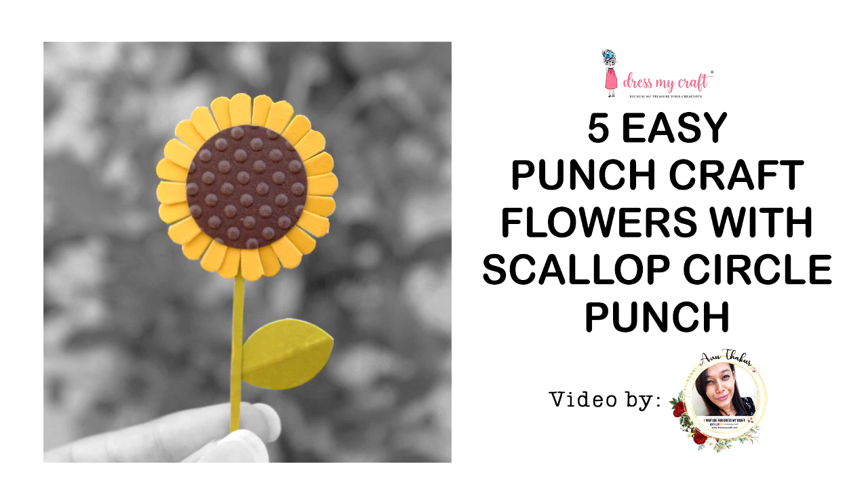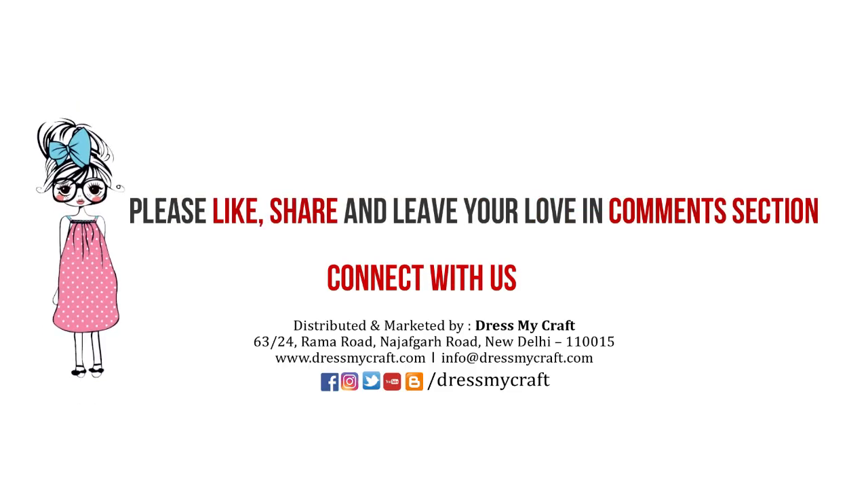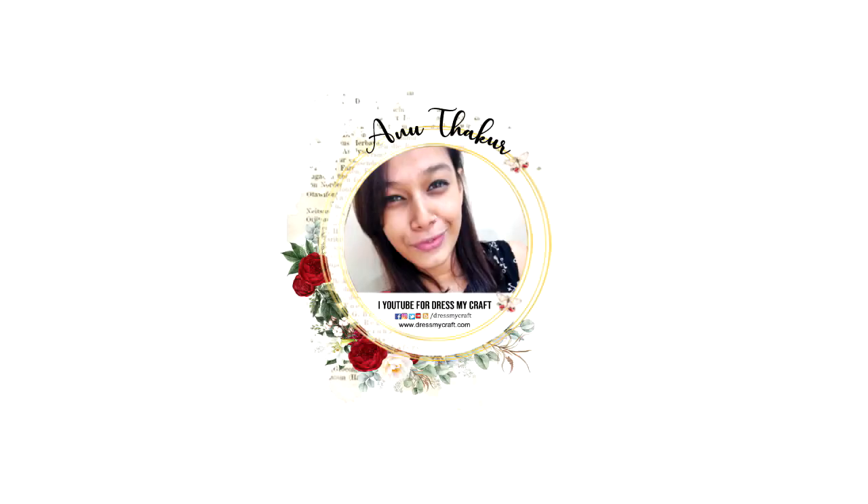So this was all from me today. I hope you enjoyed this video — if so, do give it a thumbs up, leave some love in the comments, and share this video with your friends. All the supplies I've used in this video are linked in the description box below. I'll be back again with another craft tutorial. Until then, see you and happy crafting!